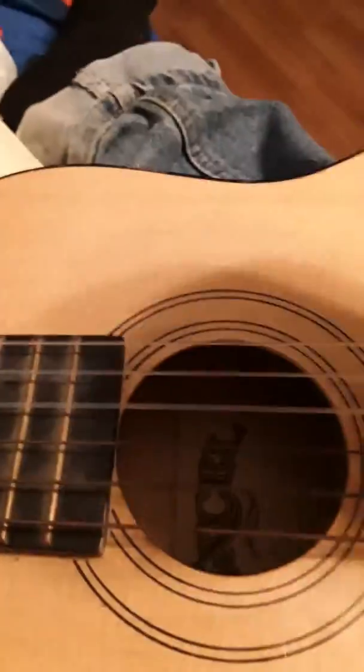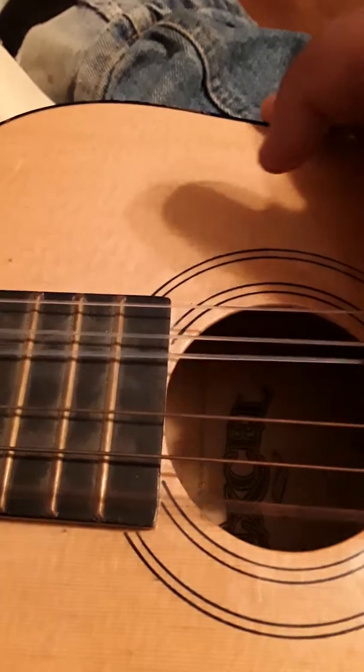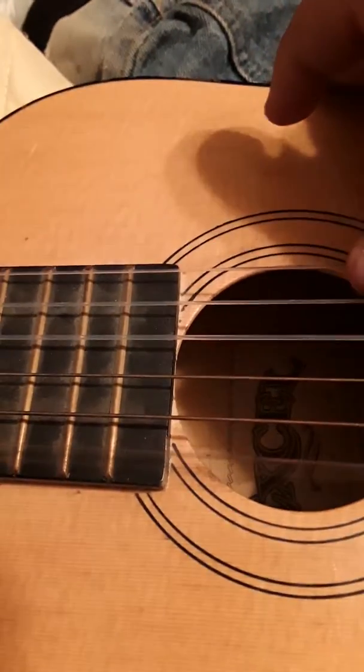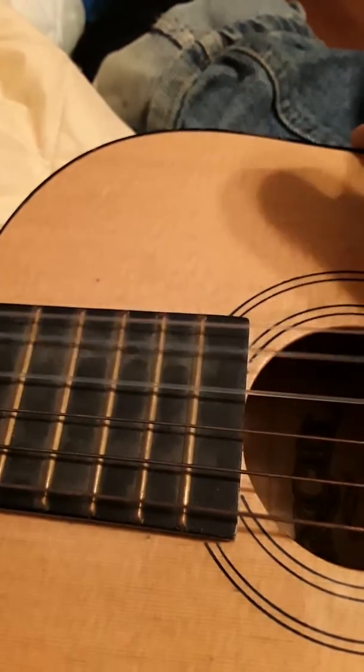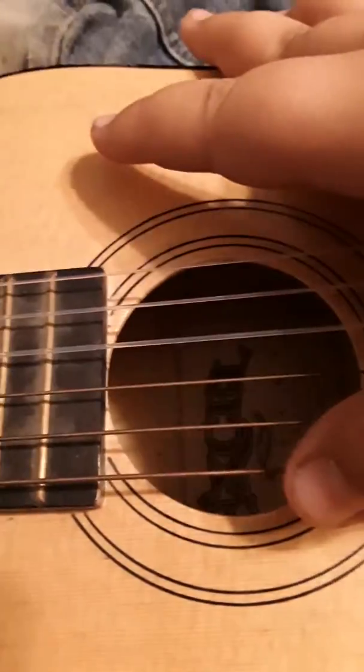I don't even know how to tune this, so I don't know if it's tuned correctly anyway. But if it is, this is pretty scary, don't you think?